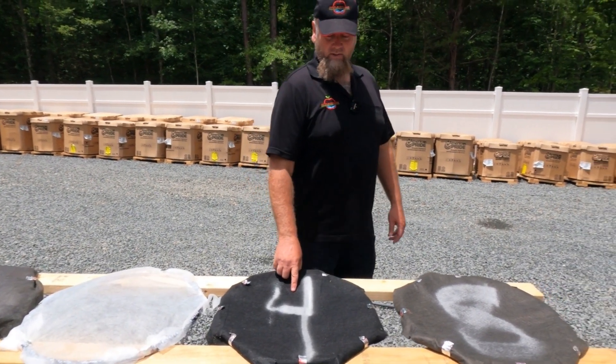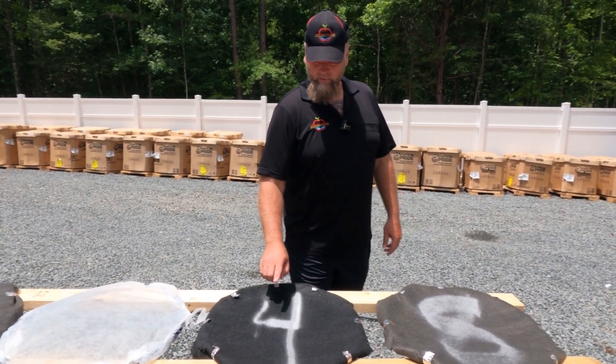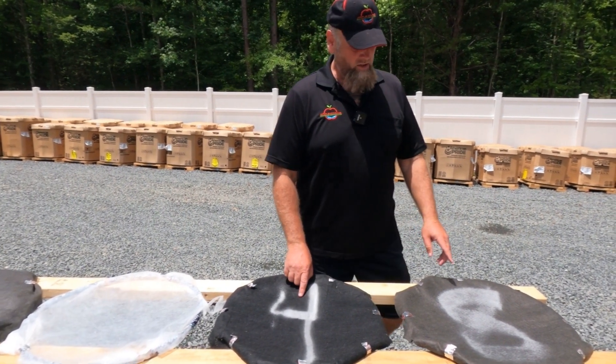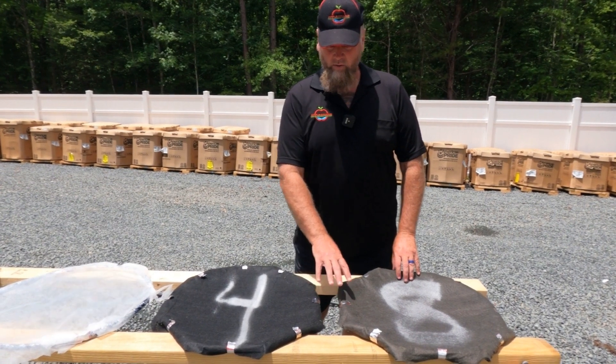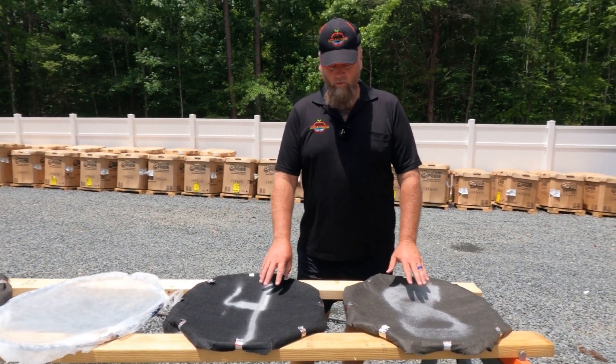This is four-ounce geosynthetic needle-punched drainage fabric, and this is eight-ounce — a little bit thicker. We use the one in the middle, the six-ounce. Both of these are on Amazon.